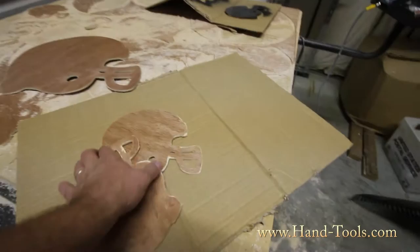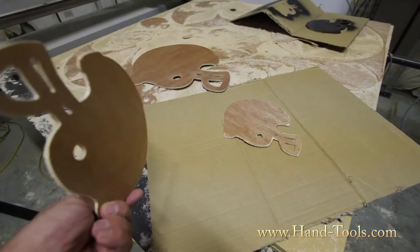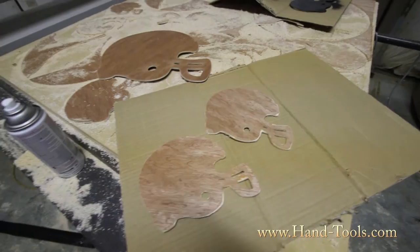Hello everybody from handtools.com. Today we've got a new product for you: football helmets. These are little wooden wall ornaments, wall art, wall pediments — whatever you call them. We currently make them out of birch wood or MDF, whatever is available.